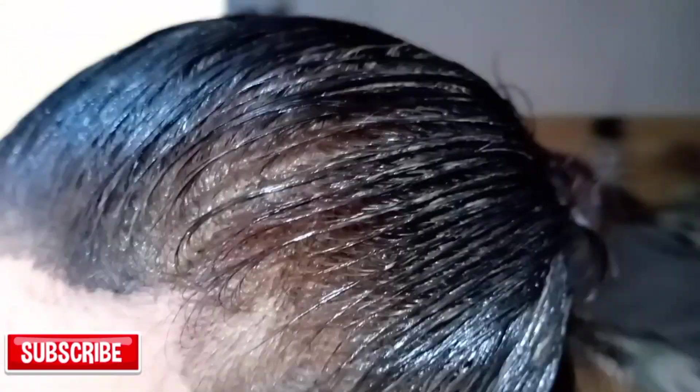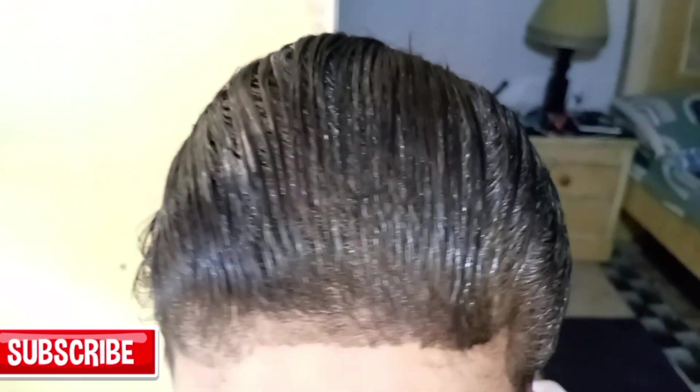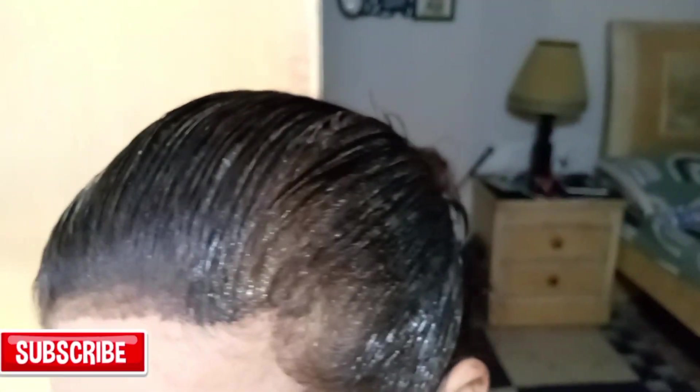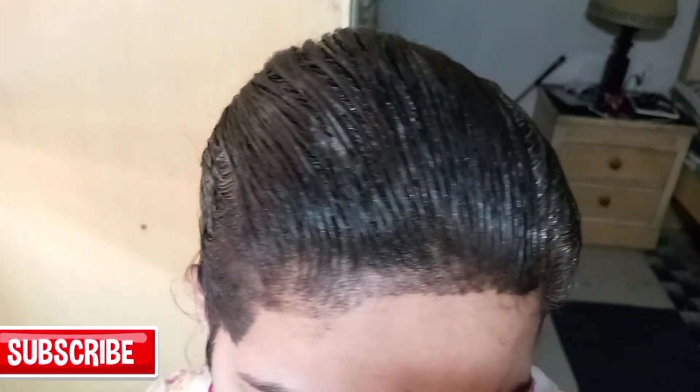It shouldn't look like you've applied color — it should look natural. Look at my hair now — I've fully applied the color. I'm going to leave it for one hour, as I always do. The color is all on the roots, so when we comb the hair it spreads evenly, but I apply this on my hair's roots only.